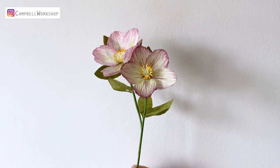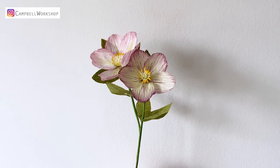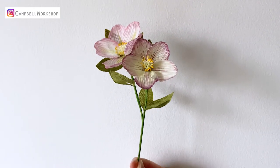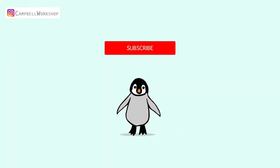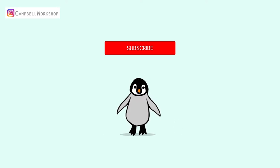Hey guys, welcome back to Campbell Workshop. Today we are making hellebore with crepe paper. Hellebore is also known as the winter rose. Before we start, if you haven't subscribed to our channel, don't forget to click on the subscribe button below so you won't miss any of our new tutorials.